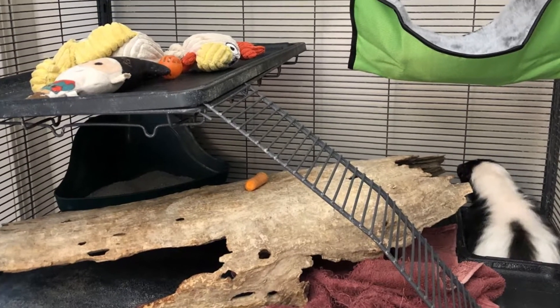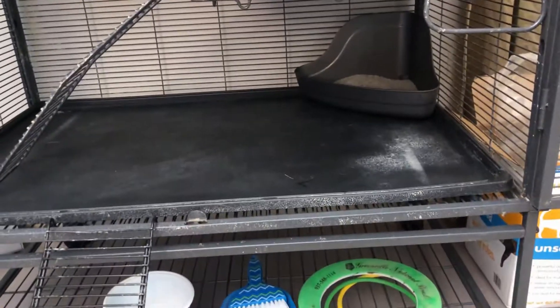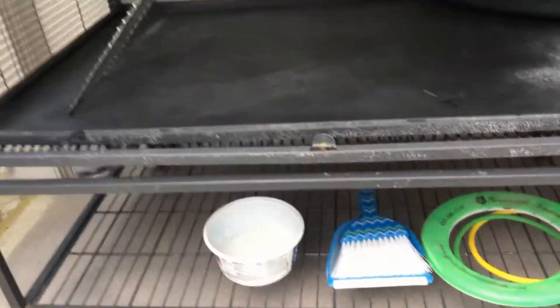A quick disclaimer about this pen: Marv is a pretty petite skunk, only weighing about six or seven pounds at four years old, so he fits through the openings and does really well in this pen. However, if you have a larger skunk, you might need to consider something bigger — something to be mindful of.